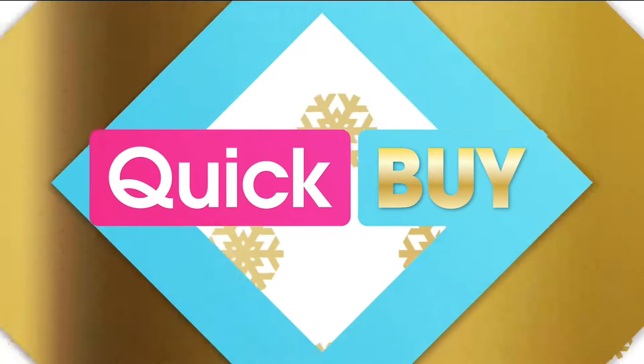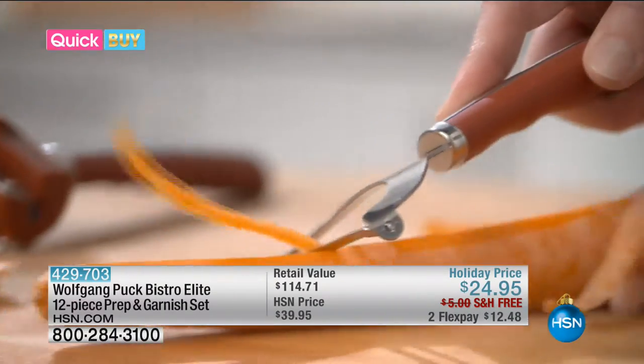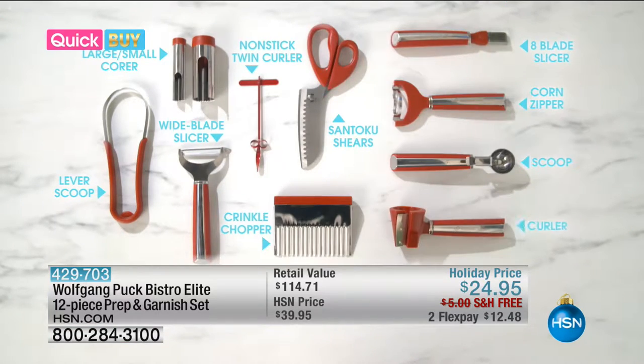HSN is your gifting destination this holiday season. Up the ante on your holiday cooking with the Wolfgang Puck Prep and Garnish Kit — from peeling to scooping to chopping and garnishing. This kit has every tool you need to prep or decorate with ease, 12 pieces in all.